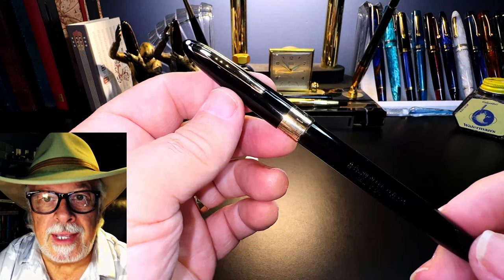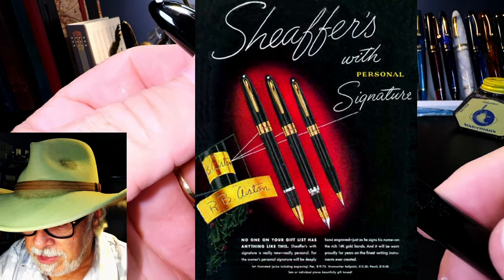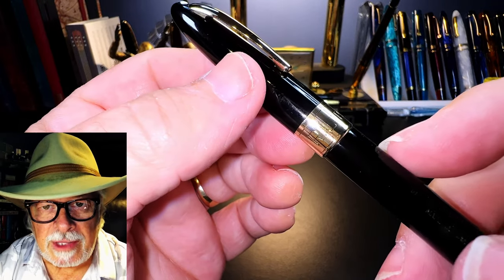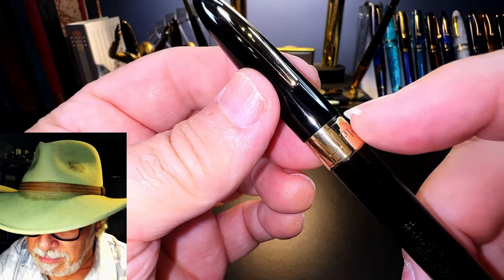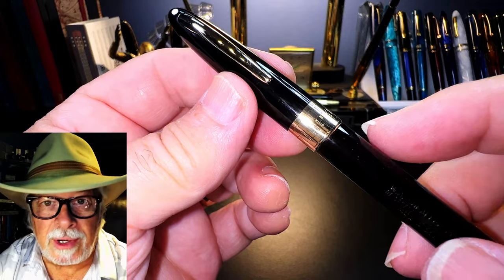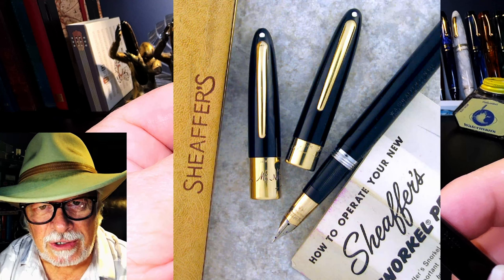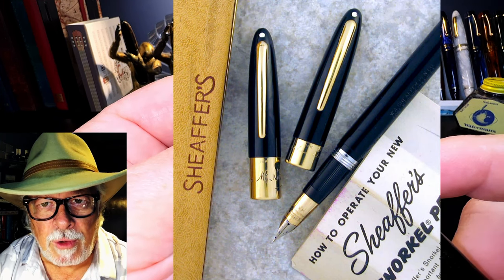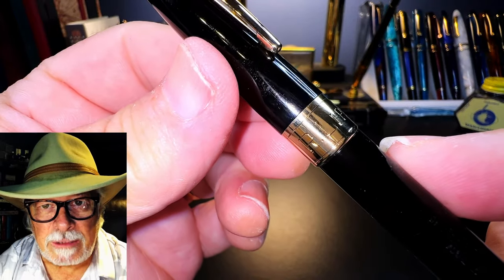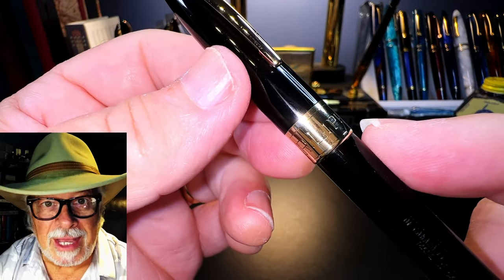This particular Valiant is very similar to Sheaffer's Signature, which also has a Triumph nib and Touchdown Snorkel. The difference is subtle: this Valiant has engraved grooves at the top and bottom of the cap band, and the cap band is gold-filled rather than 14-karat gold as on the Signature. The cool thing about the Signature was that you could send your signature to Sheaffer and they would engrave it on the cap band at no extra charge. It appears R. Lipcus saved a few bucks by getting the less expensive Valiant.